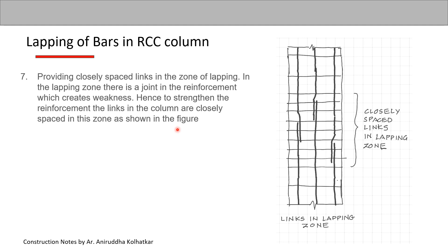That should be enough for answering the question of lapping of bars in column reinforcement. Thank you.